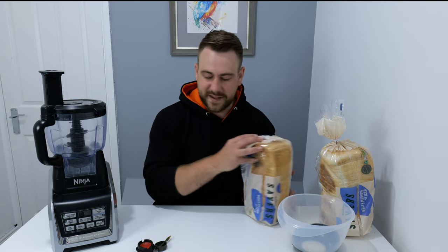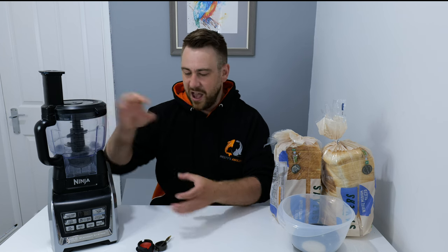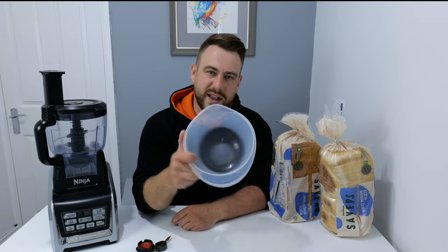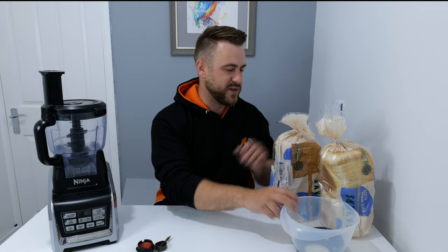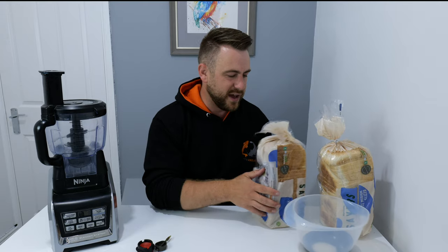So what are we going to need to make the bread feed? You're going to need some kind of blender. A little Nutribullet blender will do fine. I just use this because I can whizz up pretty much the full loaf in one go. You're also going to need a bowl to tip it out into, so keep that on standby. Make sure it's a fairly small bowl because you want to tip it back into the bread packet a little bit later on.